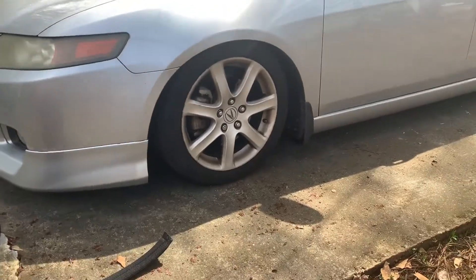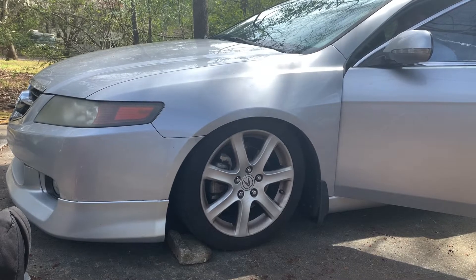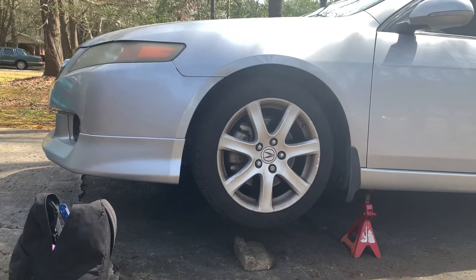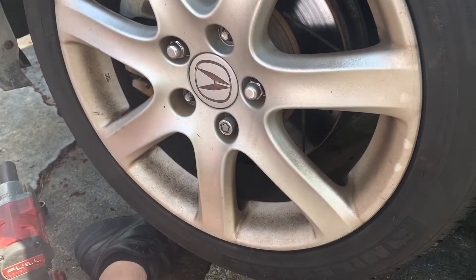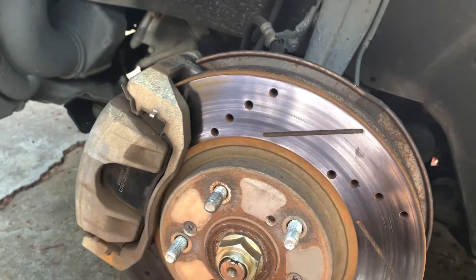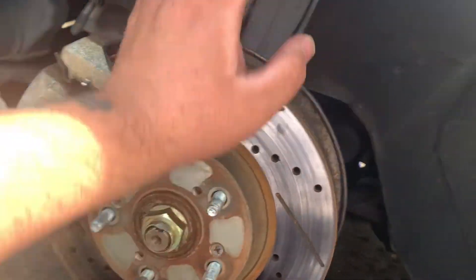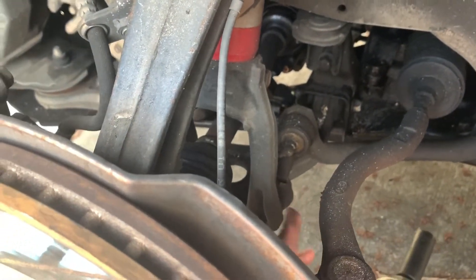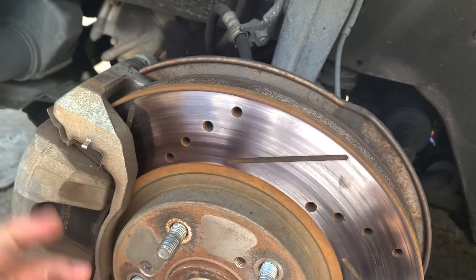This car is not that low, but it's low enough to get those vibrations. I'm going to take everything apart — get the axle off, the rotors, the pads, the calipers off. I'm replacing the upper control arm and the lower control arm, doing this on both sides.